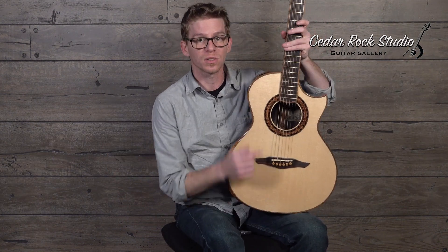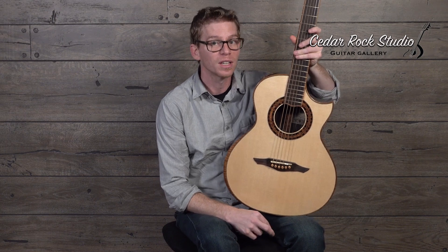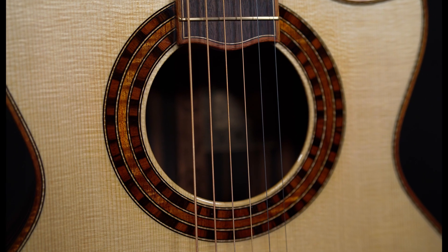Another thing I wanted to mention is this radial cut rosette here with the Macassar. It just looks so unique. I really love the way this guitar looks.